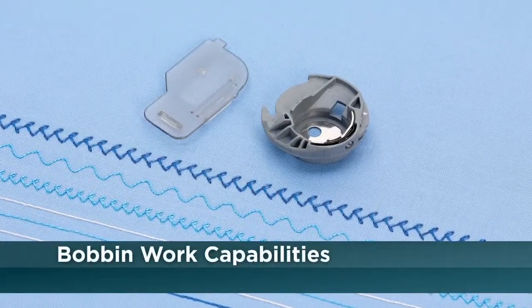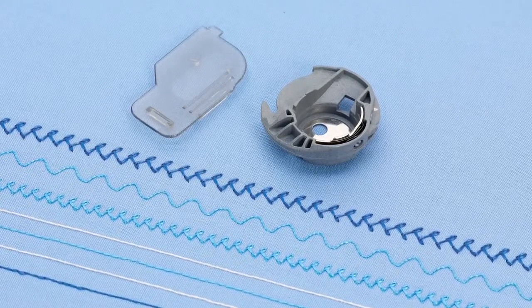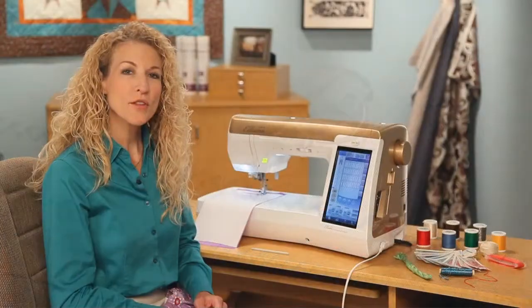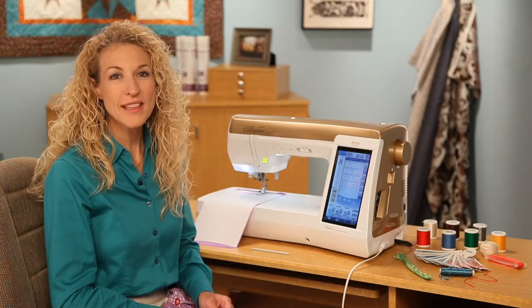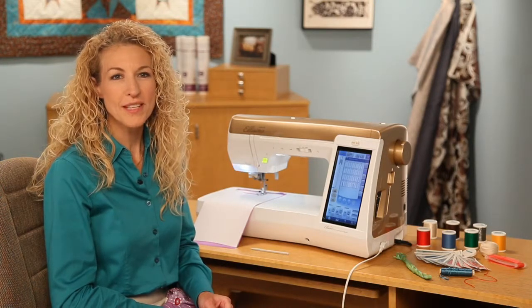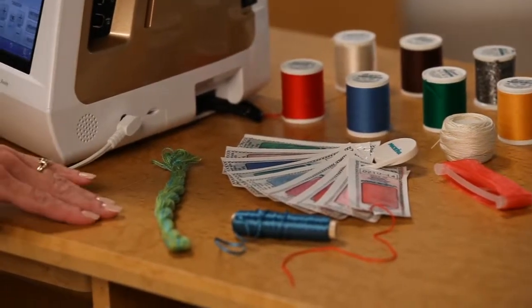You can also sew with the bobbin work case using the many built-in stitches found on the Alissimo Gold. The threads you'll want to select for this creative technique are usually thicker than you would use through the needle. These include fine yarns, flosses, and ribbons.